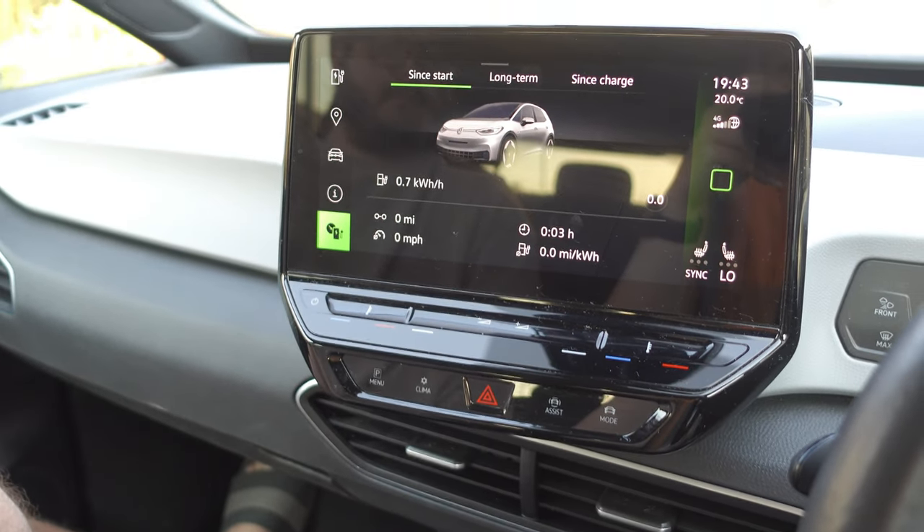The infotainment console controls everything in the car, similar to a Tesla. It controls vehicle settings, charge info, maps, radio, music, CarPlay, and Android Auto. It's quite buggy — when you first start the car, it sometimes takes a while for even the air con to kick in. You'll get a message saying the air con's not available right now and you have to wait a good minute, and often you have to be driving before it kicks in.